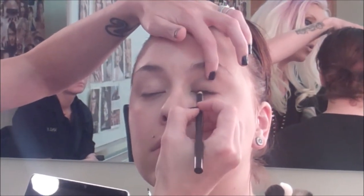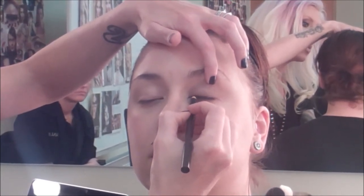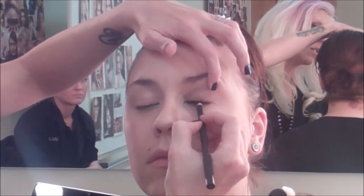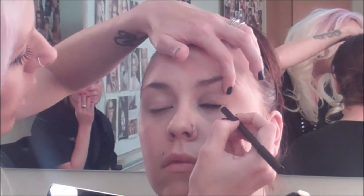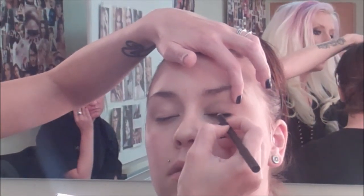With this color you can hold her eyelid up a little bit, and you really want to work this color in between her lashes. The line doesn't have to be perfect — it can be a little bit messy. We're gonna go back through and clean it up with the eyeshadow brush. Just really make sure you're working that color right in between your lashes.